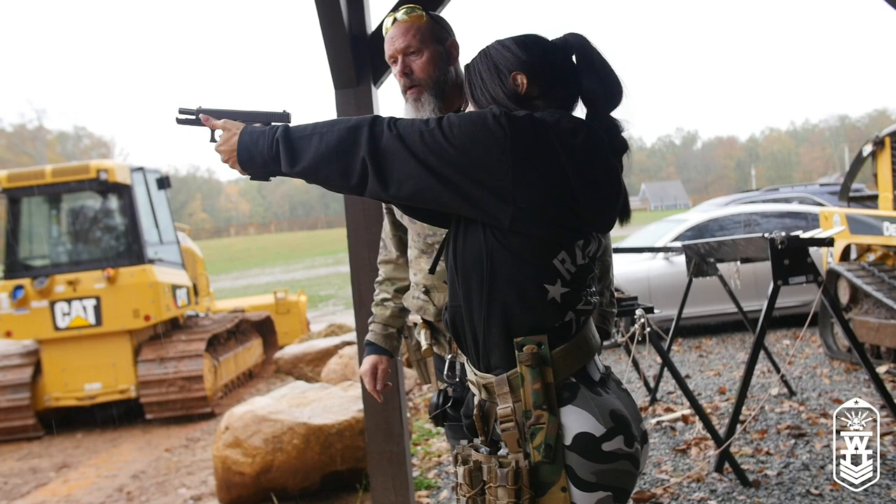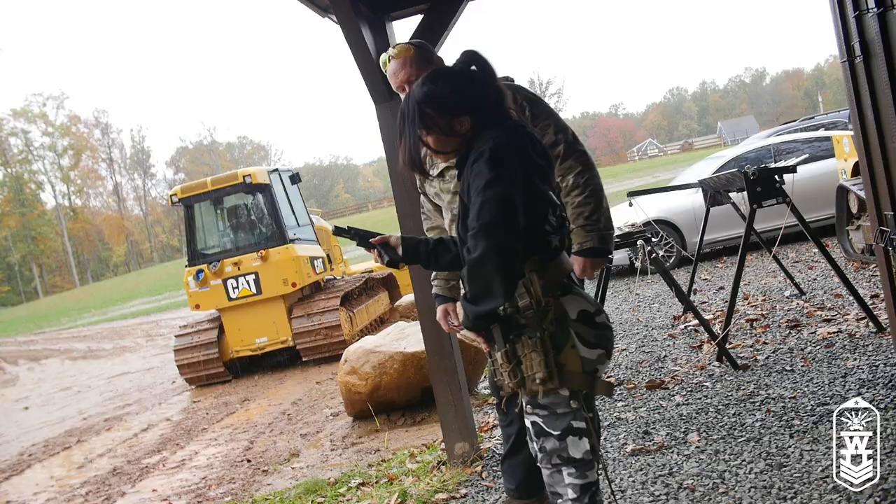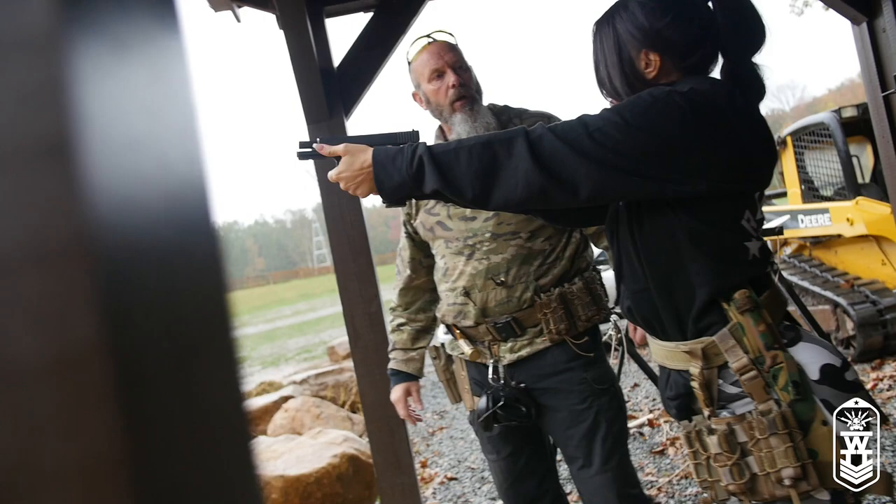Ran dry again. Drop the mag, and back out. Rack it. Good to go. Ran dry again, reload. Good mag. Punch it out. That second reload was right on.